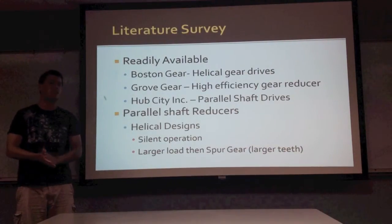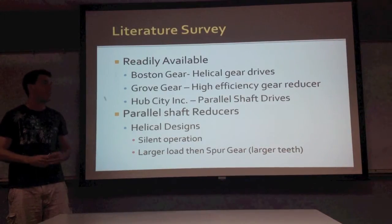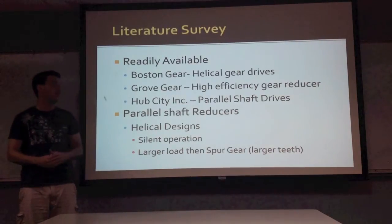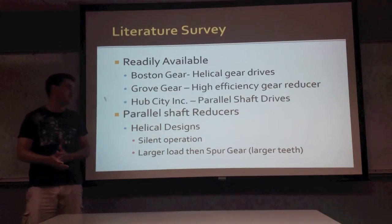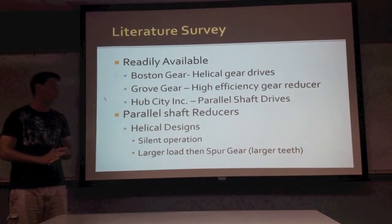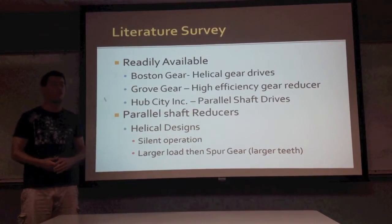The gears themselves are not hard to find. Boston Gear has helical gear drives, Group Gear has high efficiency gear reducers with a high selection, and as previously mentioned, Hub City Inc. has numerous parallel shaft drives for any number of applications. The parallel shaft reducers are usually made out of helical gears, due to the fact that they're more smooth in operation and their teeth can hold a larger load.